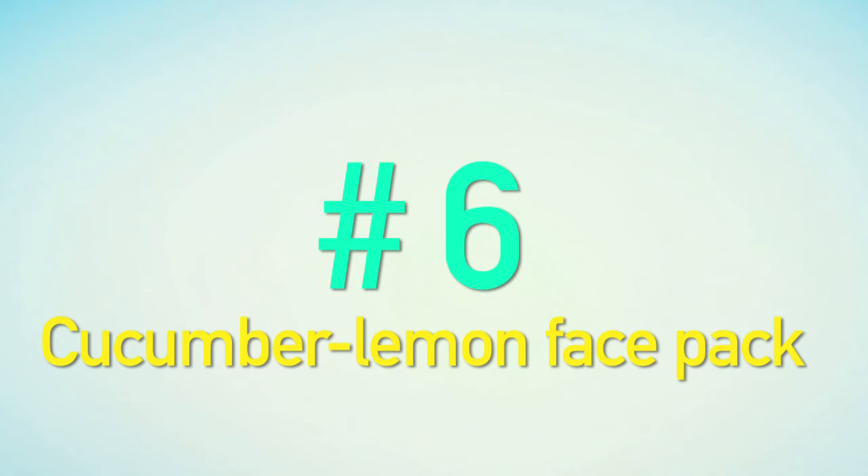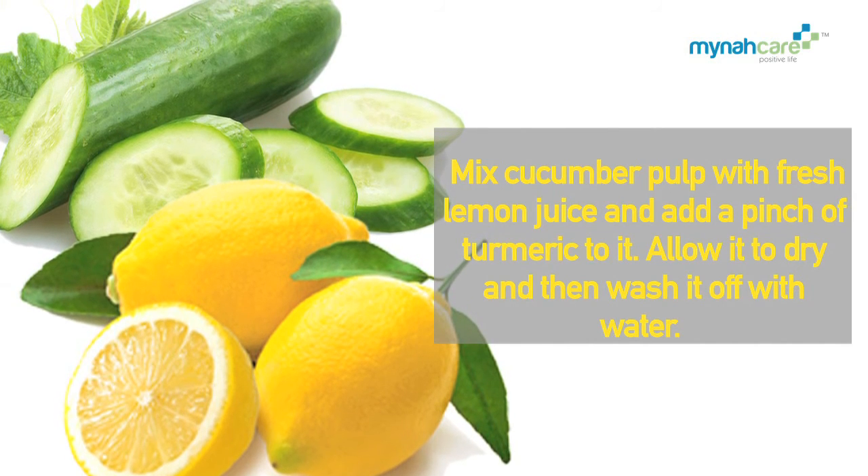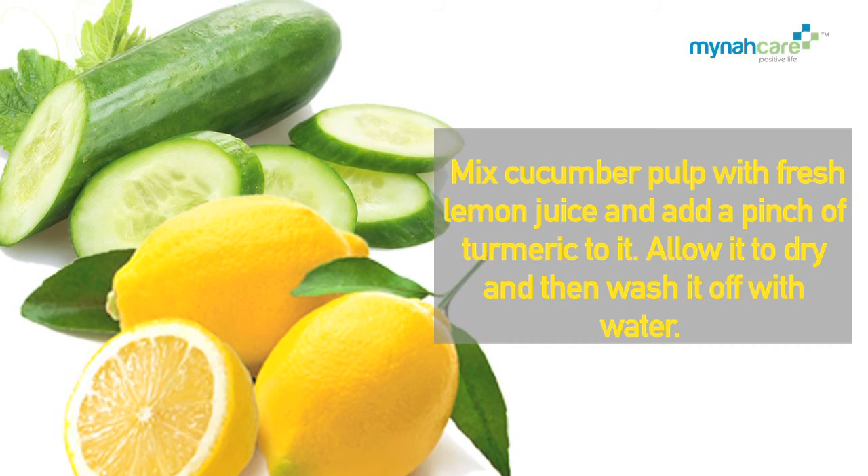Cucumber Lemon Face Pack: Mix cucumber pulp with fresh lemon juice and add a pinch of turmeric to it. Allow it to dry and then wash it off with water.